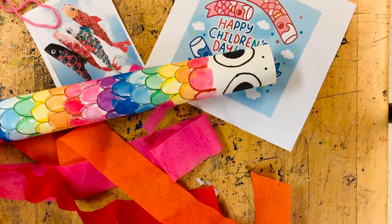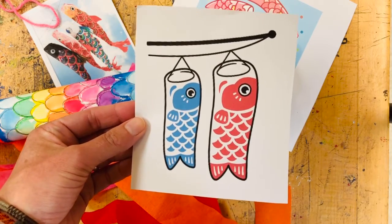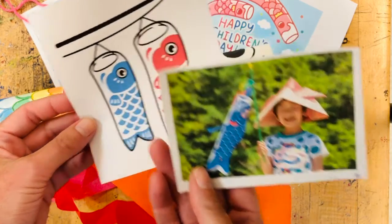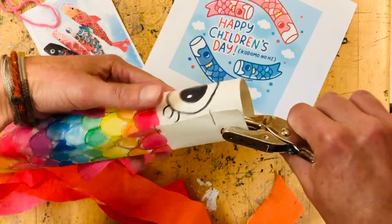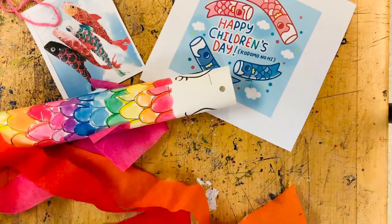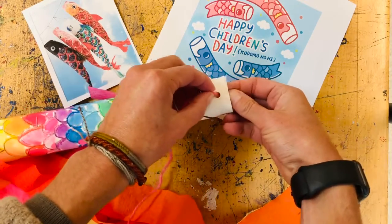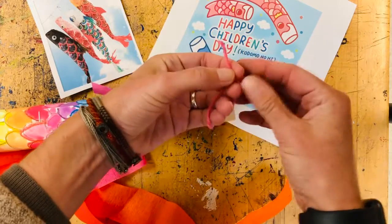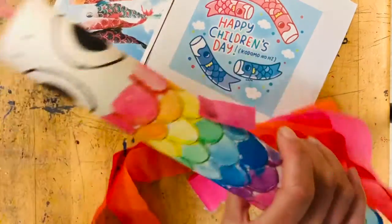If you want to hang your koinobori fish just like we see in Japan, you might need a string to hang it on a stick, or you could add it to the end of a stick like this young man did in Japan. We're going to add a string to the top of our koinobori fish. If you're in the classroom, I'm going to hole punch your fish and give you a piece of yarn to attach a little string. If you're at home, you may have to ask an adult to help you cut a hole and find a piece of string. That part is optional, but now you could hang this anywhere you want.